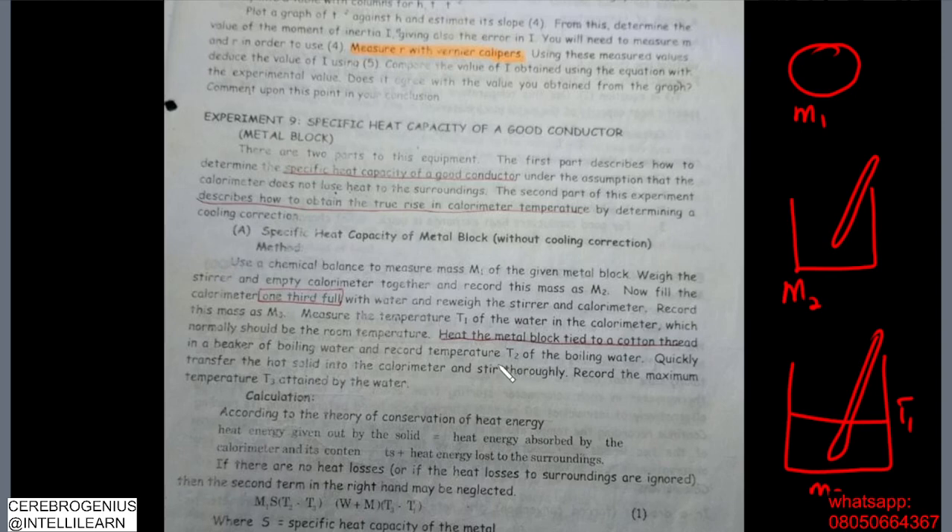Heat the metal block, tied to a rod, in a beaker of boiling water so that it gets hot, and then we transfer it into the calorimeter to measure the heat loss. Record the temperature t2 of the boiling water. We record the temperature of the boiling water so we know the temperature of the metal block, since the block is inside the boiling water and will have the same temperature as the water — that is t2.